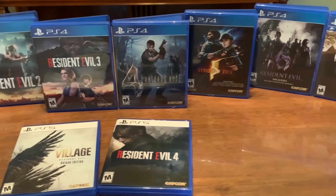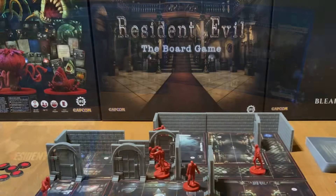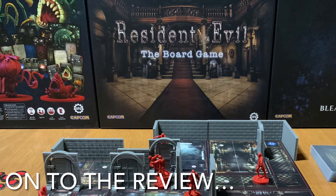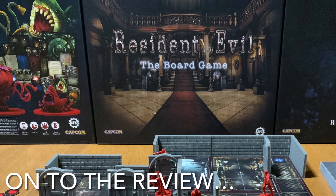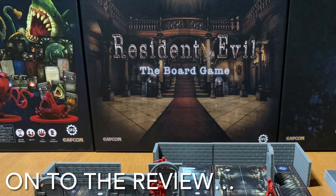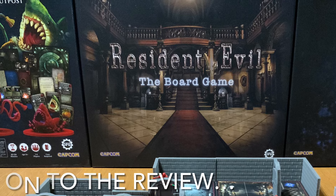I have played every single Resident Evil game that has released since then. Almost 30 years later and I find myself reviewing a board game based on one of my favorite games of all time — Resident Evil the board game. Now, on to the review.